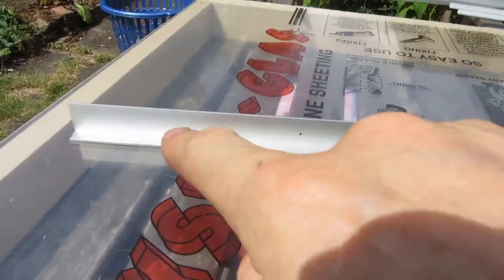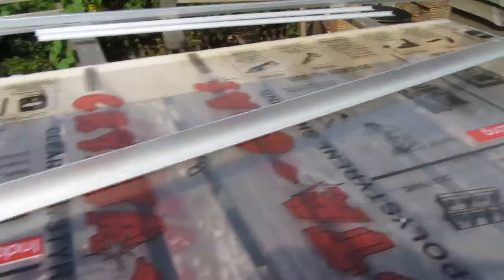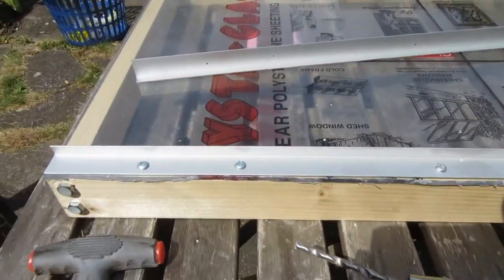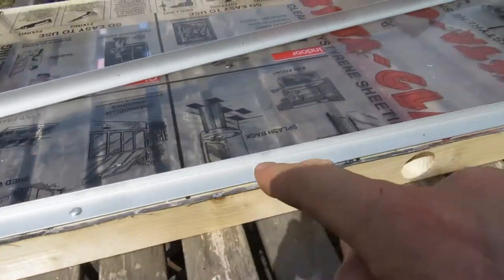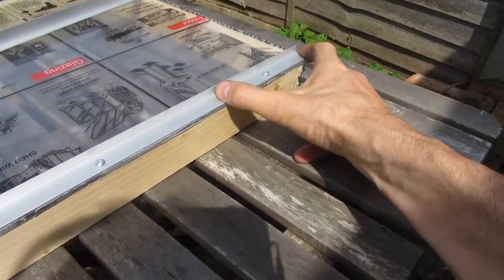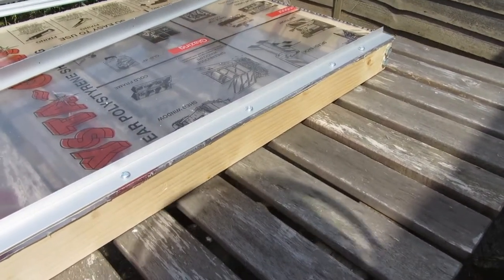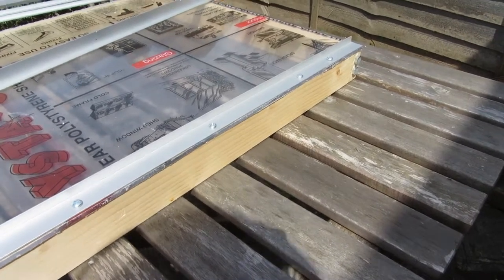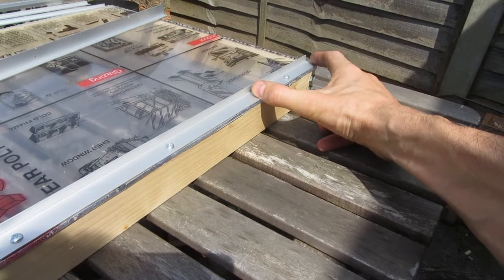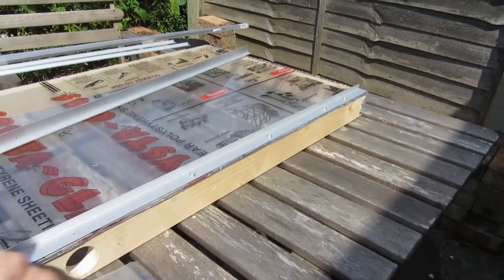I've gone and marked out where I want all the holes to be along the strip — you can see one of those markings, and then what that looks like is this. The spacing might seem a little bit odd at first. Essentially I've divided up the entire length, and that effectively came to 13.5 cm for the main gap which goes along there.